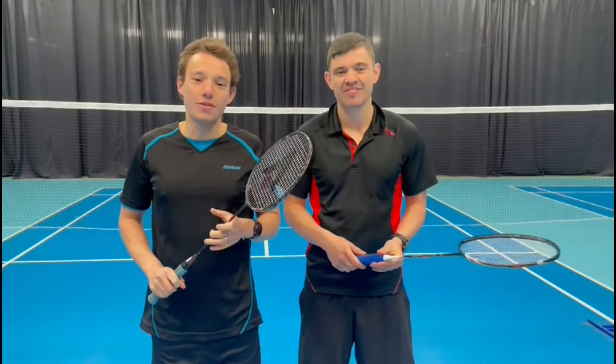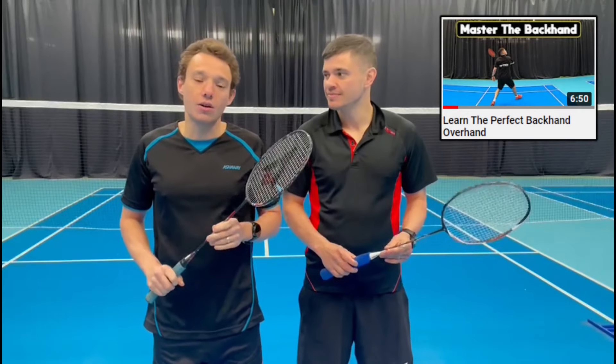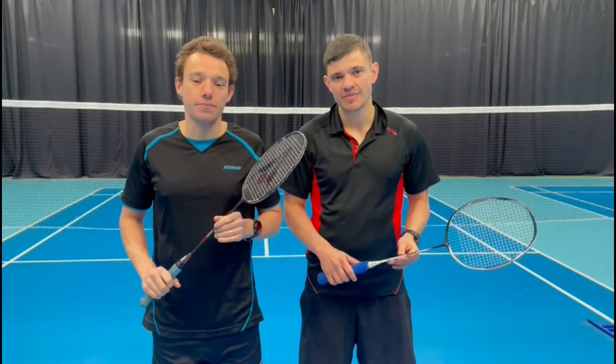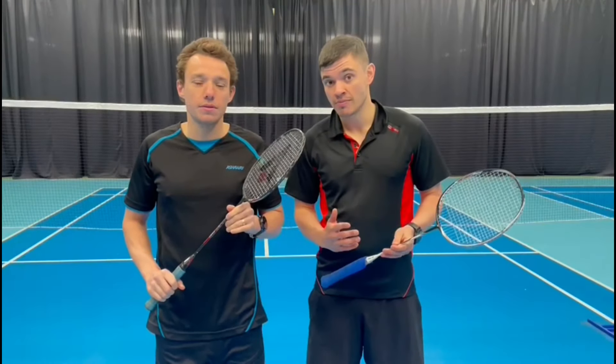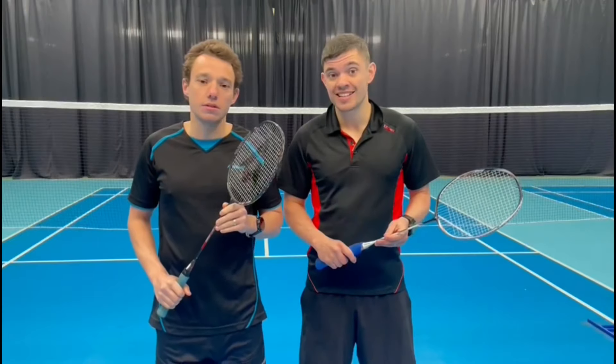Hey guys and welcome back to another video from Jacob's Badminton. If you haven't already, take a look at our video on backhand overhead drops from last week. Today we're going to be playing the forehand rear court shot and looking at how to effectively get yourself out of trouble from that corner.